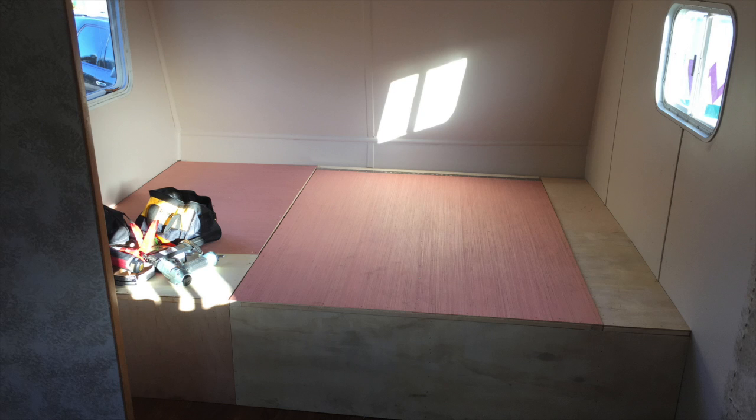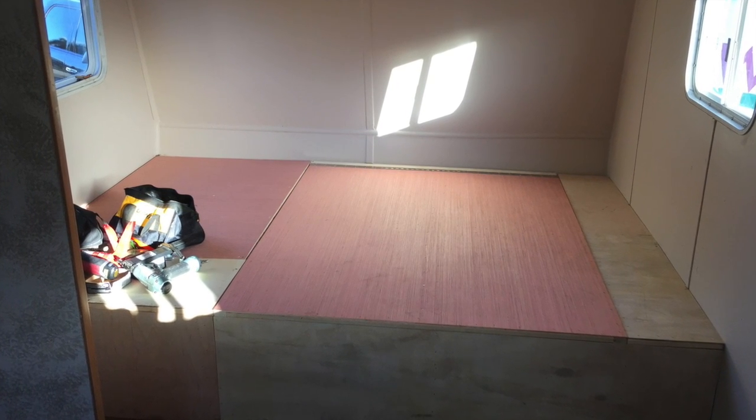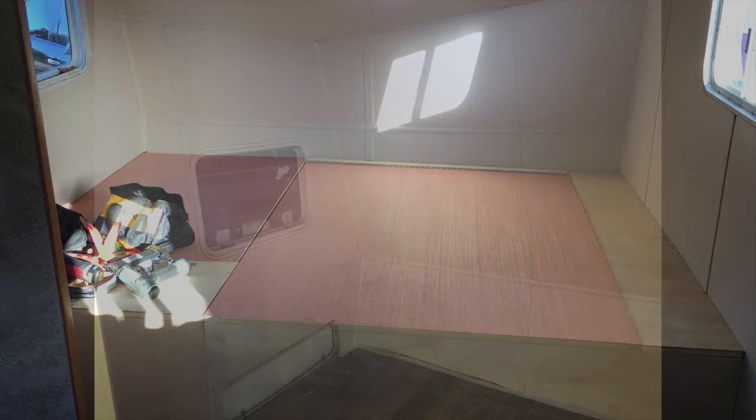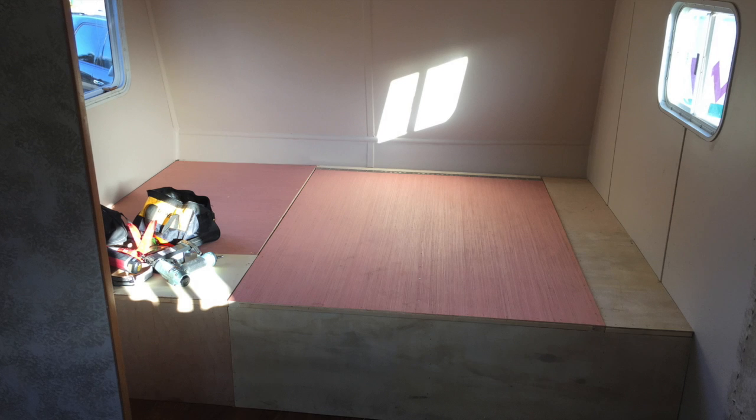RV mods part 2: the furniture and bathroom. Once I finished the interior, the next step was clearly a bed. Building cabinets and furniture is one thing, but trying to do so while keeping the weight down on a travel trailer is a completely different animal. I created a simple box frame with 1x2s — and keep in mind the box is divided, as there is a door for outdoor storage on the outside of the trailer.